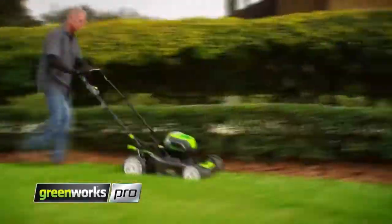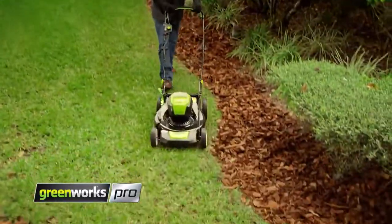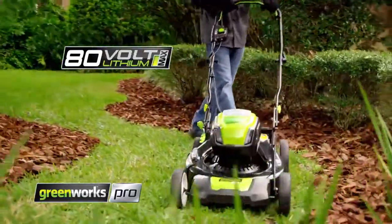Real. Pro. Power. Introducing the Greenworks Pro Cordless 21-inch mower, powered by the 80-volt lithium-max battery system.